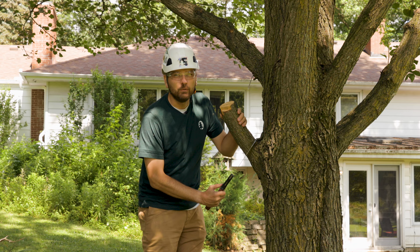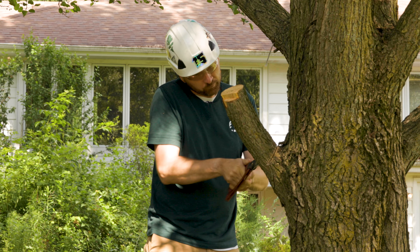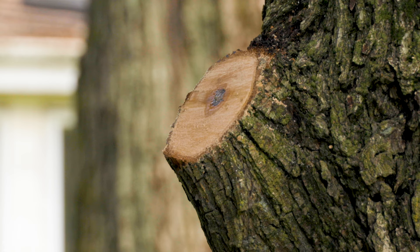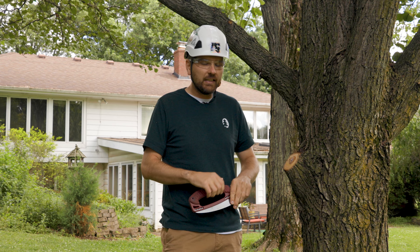All right, here we go. Voila! We have made the cut. Three cuts and it's gone. See ya, limb!